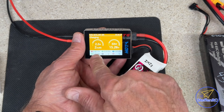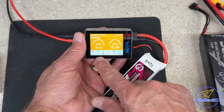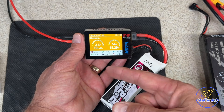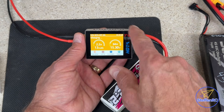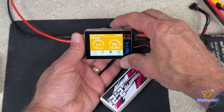Down here it's telling you how it's charging. If I scroll over, it's going to show you the internal resistance, but it needs to run for a little bit to calculate what's really happening. Then there's this screen which gives you environmental data about the system — how many volts are coming in, temperature of the unit, and so on.